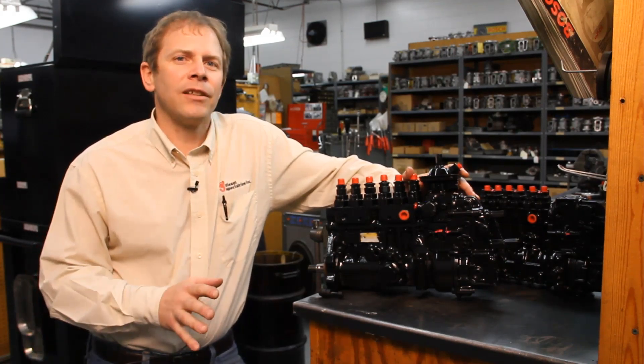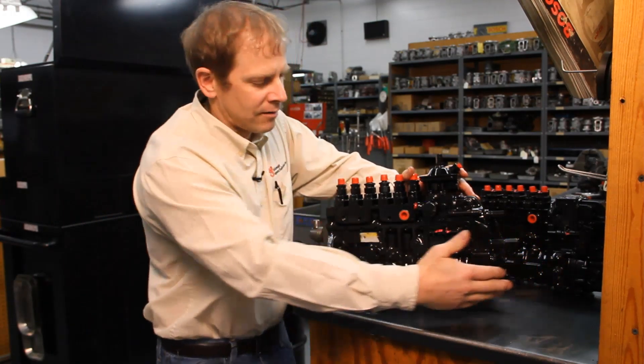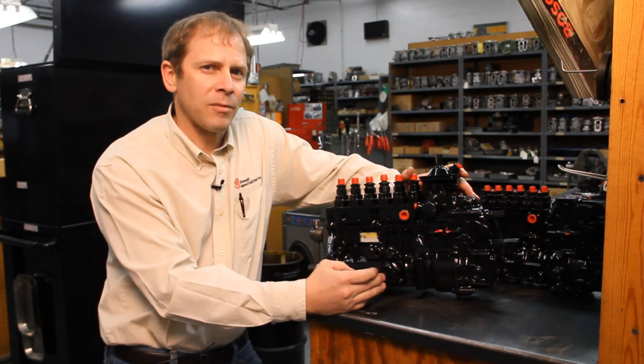They're timed just slightly differently than maybe what you're used to on the Bosch pumps. Bosch pumps are always timed back here on the governor. The Denso pumps are timed more in the middle of the pump, actually on the pump camshaft.